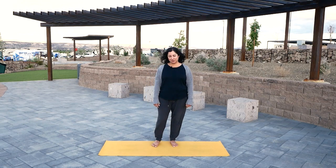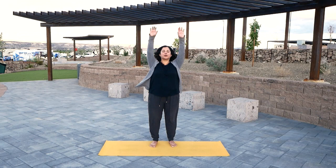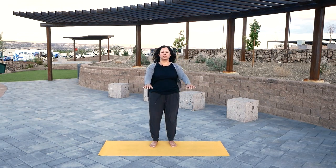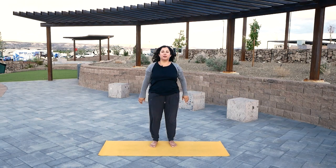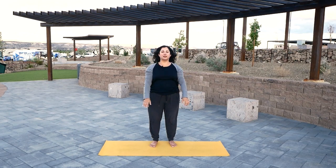Very good. Let's start some moving now. On an inhale, bring your arms forward and up. Lengthen your spine. Exhale, bring your arms forward and down. Let's go again. Inhale, arms forward and up. Exhale, forward and down.